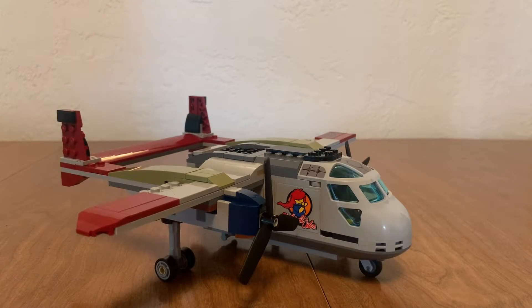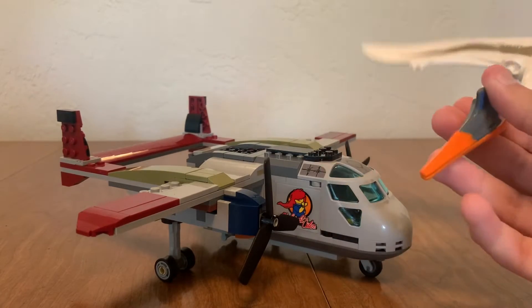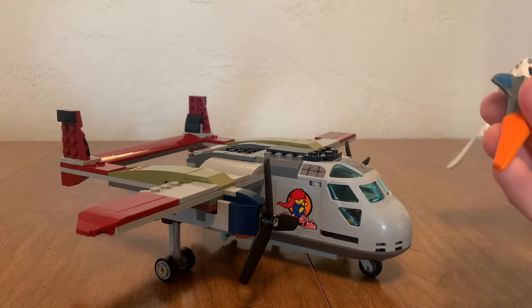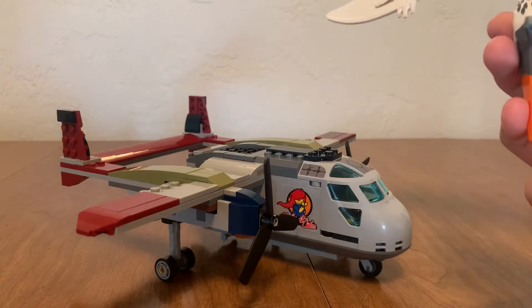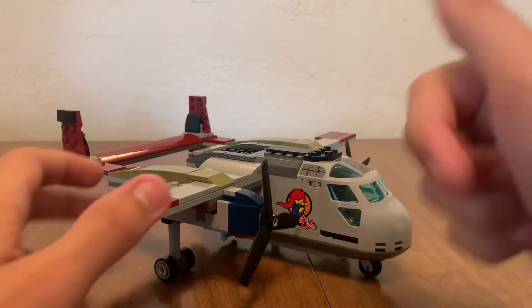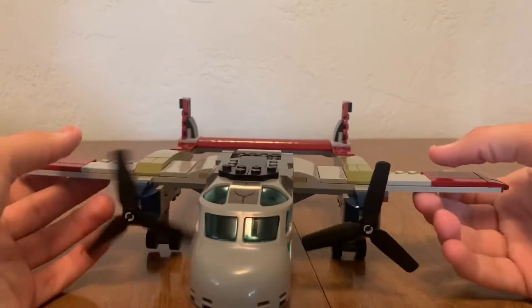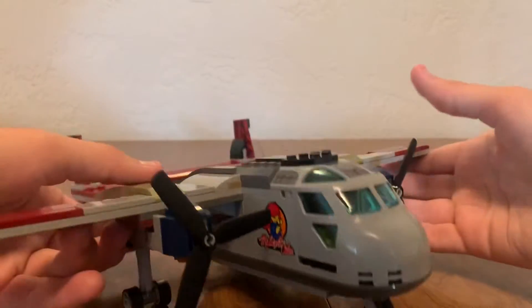This plane is pretty good. I really like the shape of it — it's something you've never seen before. I would just like to point out: how can this bird catch up to a plane? These things fly at like 300 miles per hour and this bird is just able to catch up to it. But whatever — you can spin the propellers and it's got some nice colors on it.